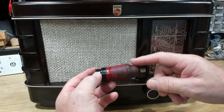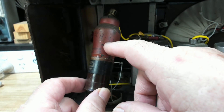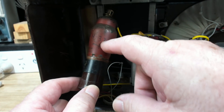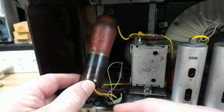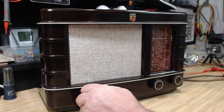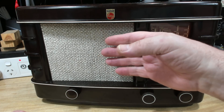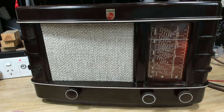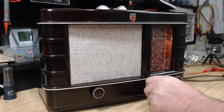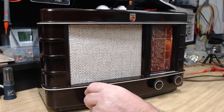I don't have a replacement with the same base, but I do have one with an octal base — it's an ECH 33. The one that's supposed to be in here is an ECH 3 — it's the same valve, just with an octal base. So I made an adapter from an octal base to a P base valve and we'll see if that works. I've put it back in the case. While I had it out, I put a new fabric on the front — not a lot better, but it's better than the other one. It's working now.